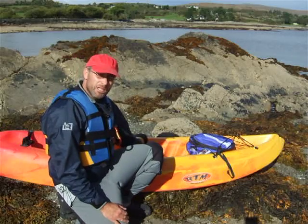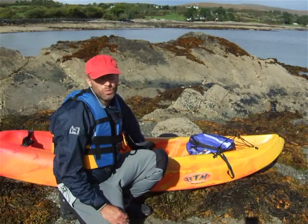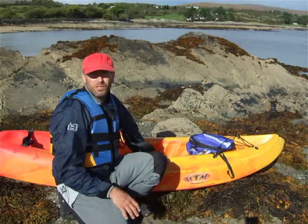Hi there. In this video clip we're going to take a look at dry land wind paddle practice with your sit-on kayak. It's really important that you do a lot of dry land wind paddle practice before you head out onto the water wind paddling, and we can't emphasize that enough.